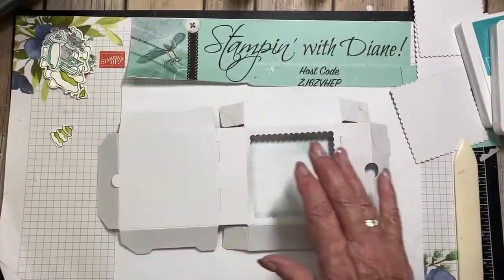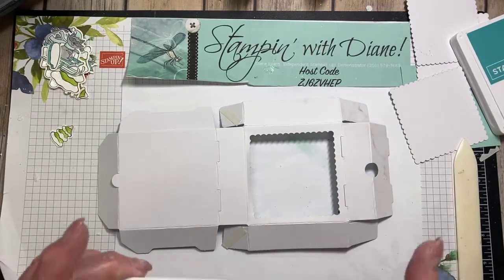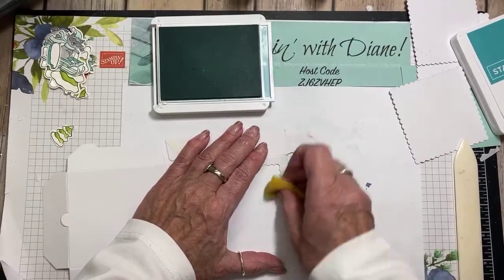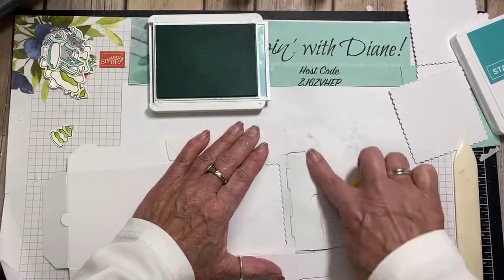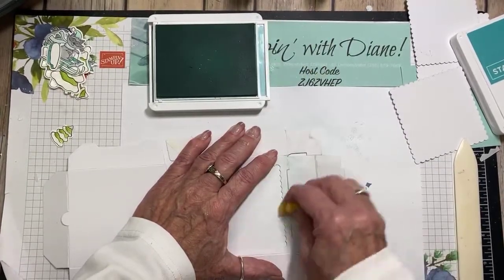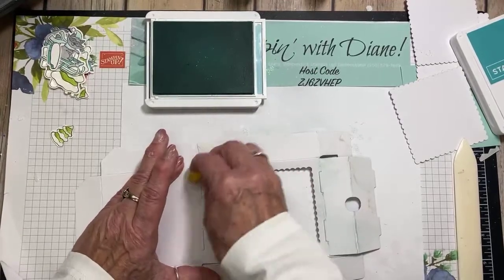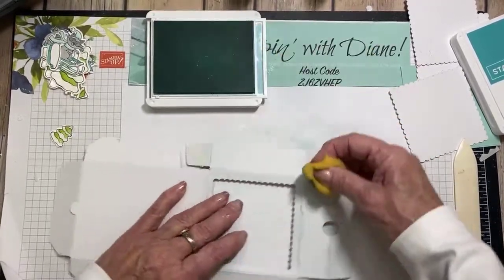Now I want to get my Pool Party ink and I want to sponge this — I want it to have a bit of sponging around it. I don't want it to be stark white. Just look at how dirty that is — that's going to be on the inside so we'll be okay. I'm just going to sponge all of this just to take that starkness away. This is the outside — the flat white side.